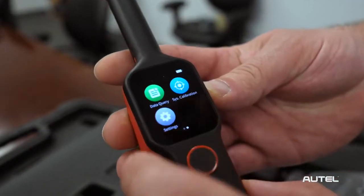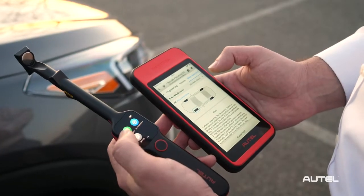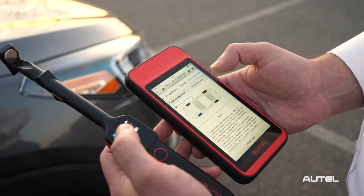Test specifications can be viewed on the integrated 1.65-inch high-resolution AMOLED display. The TBE-200's powerful feature set can be used as a standalone device, but the benefits increase when used in conjunction with the ITS-600 TPMS and service tool.